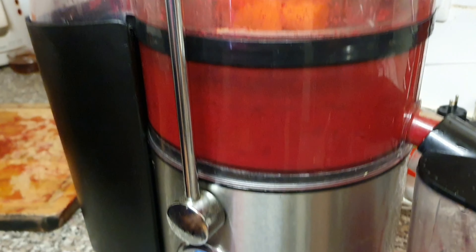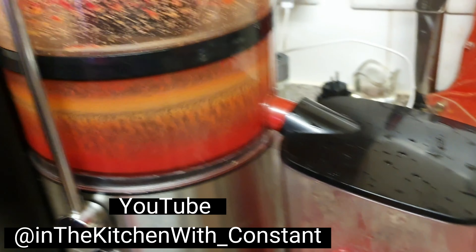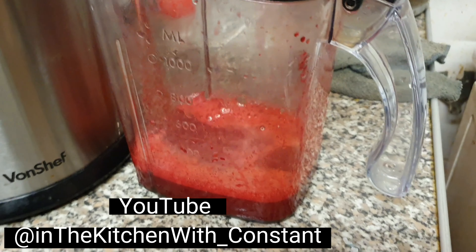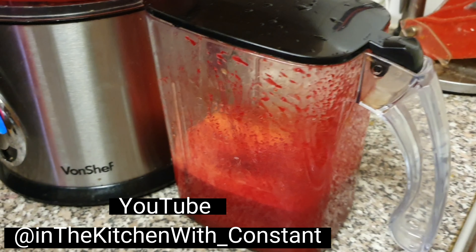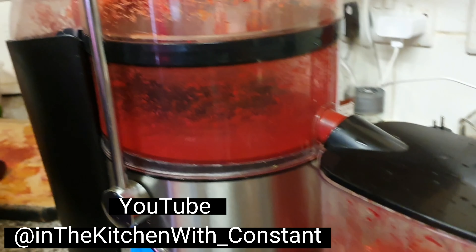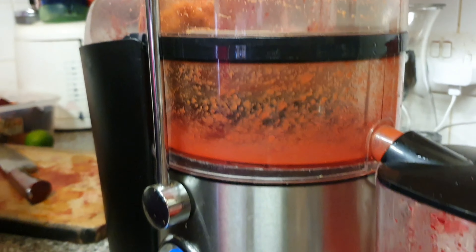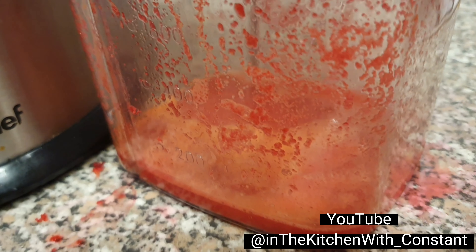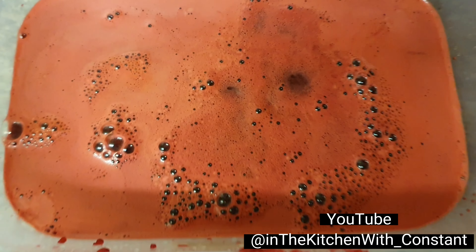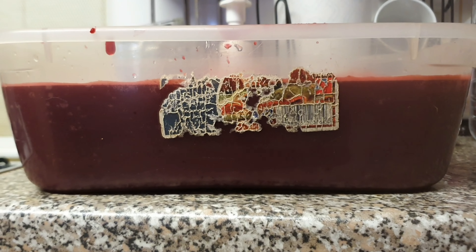Beetroot. Carrot. Carrot - yes, man, set up and in process. Carrot juice and beetroot. Chop chop chop. People, see the ginger blended up and ready. Lime cut and ready. See it here now - first load of beetroot and carrot juice with the ginger, the full jar. Yes man.